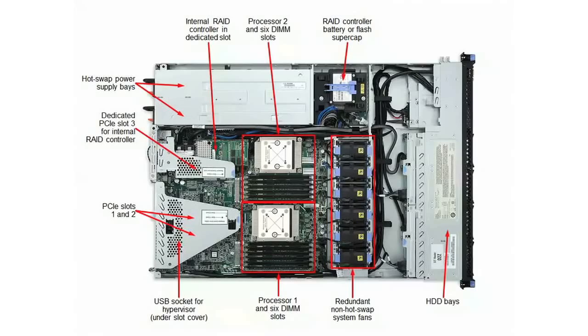With up to two DIMMs per channel, each of the two processors has six memory DIMM slots. The server supports UDIMMs or RDIMMs, and using a full complement of 16GB RDIMMs you can get 192GB of RAM in the server. The server offers chip kill, memory mirroring, and memory rank sparing for redundancy.